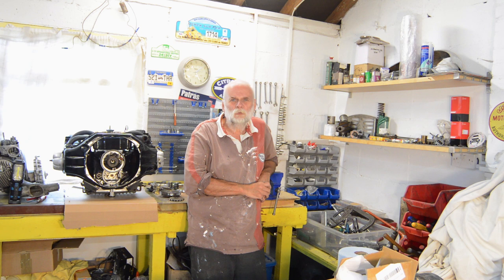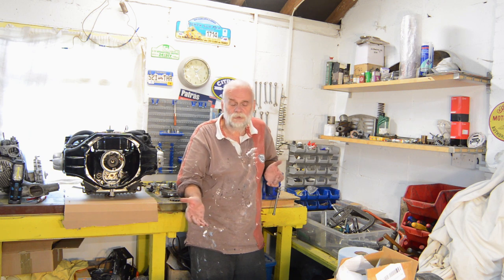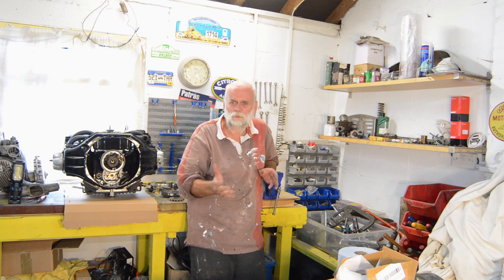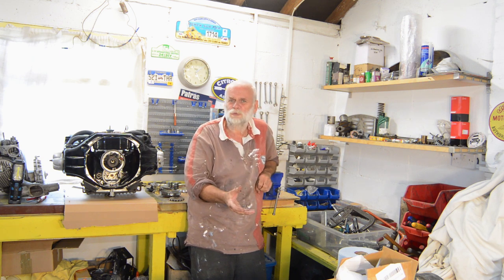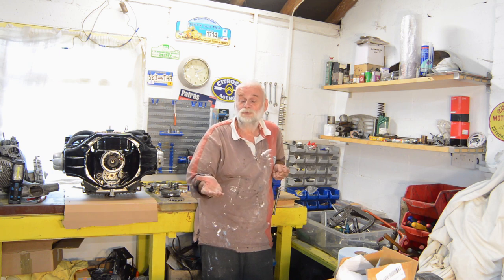Hi guys, welcome back to the garage. Today we're going to start stripping the Shovelhead. This video, and possibly another one because I don't know how long it's going to take, is going to be about removing the primary, the whole assembly. There will be subsequent videos on replacing the stator and the voltage regulator, and another one on trying to sort out the four-speed gearbox leak. Please join me - it's a voyage of discovery.